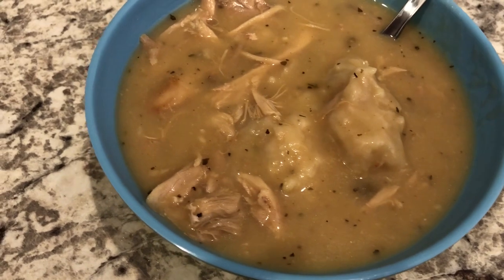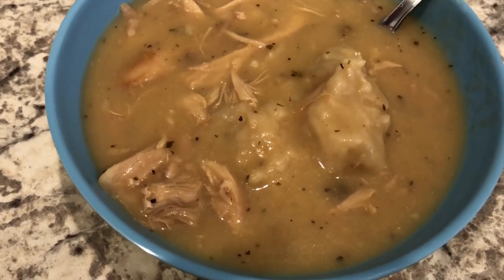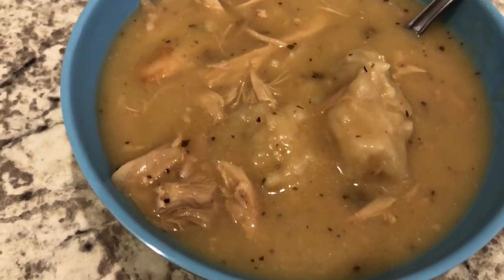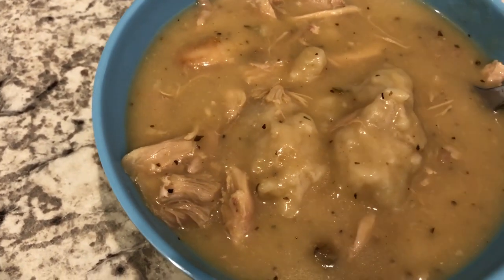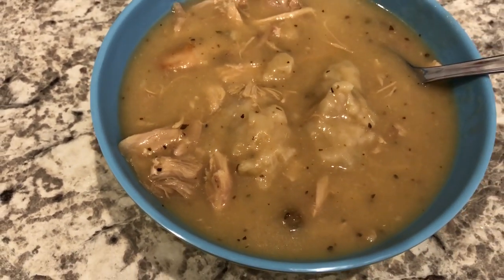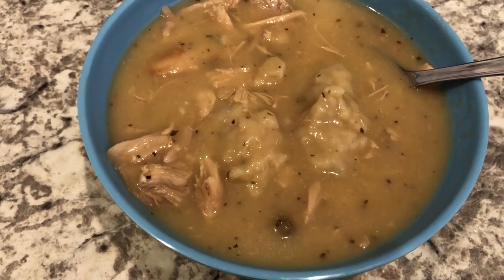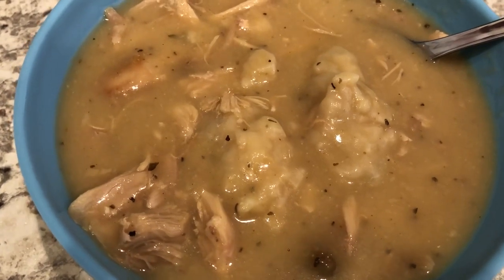So here are the chicken and dumplings and it has a really good flavor. I did my Bisquick dumplings like I told you and here they are. I've got to work on them — they did not turn out as light as I wanted. But anyway, this is what we are having for dinner tonight. We'll see you guys next time.